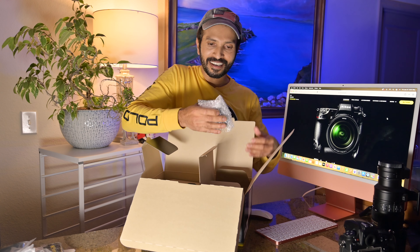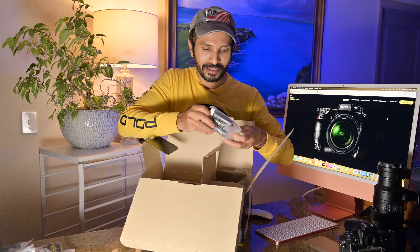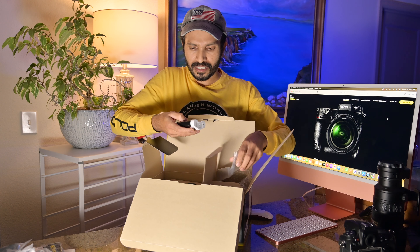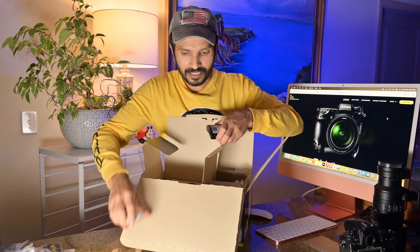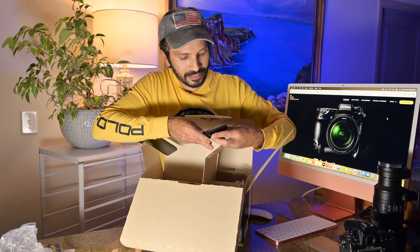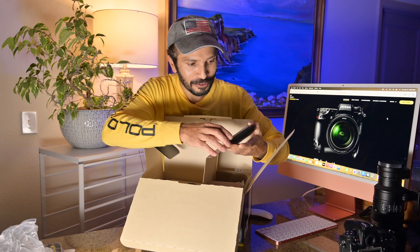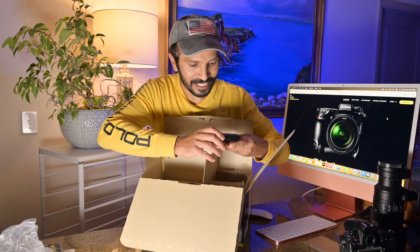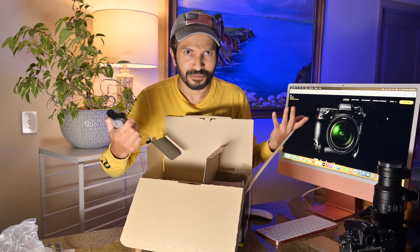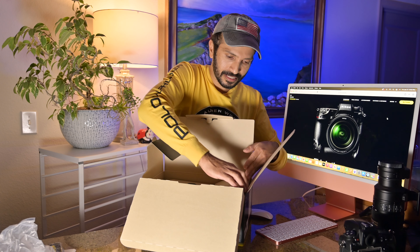Wow, this looks like a brick — it's really heavy! Oh my god, this is the battery. The battery is really heavy. It's made in Japan — a 3300 mAh battery. This is really good; we can shoot for many hours. It's a really powerful battery, I like it. Really really heavy.